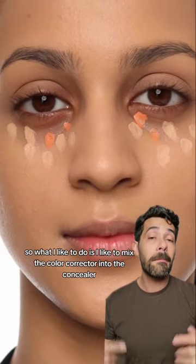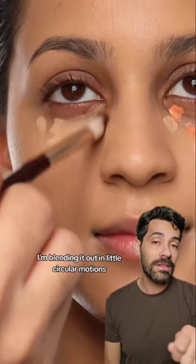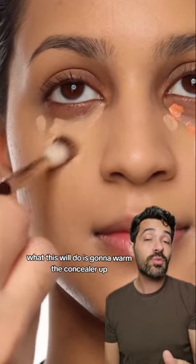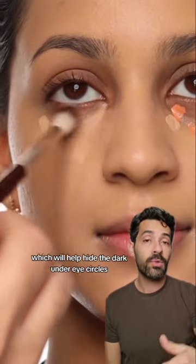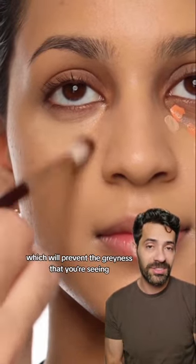So what I like to do is mix the color corrector into the concealer instead of layering it. As you can see I'm blending it out in little circular motions. What this will do is warm the concealer up, which will help hide the dark under eye circles but also prevent the greyness that you're seeing.